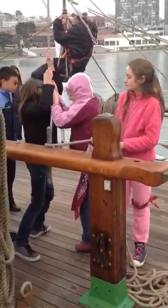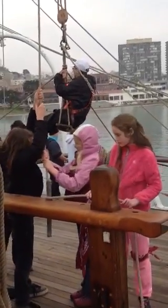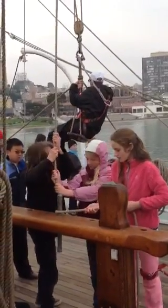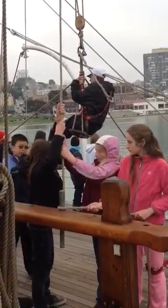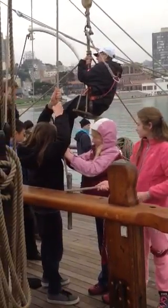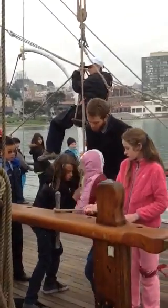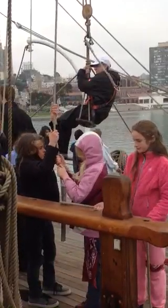Heave, ho! Heave, ho! Heave, ho! Lads, face each other. That would give the commands. Heave, ho! Goes out towards starboard. Now push it towards the pin. Push it towards the pin. There it is. Heave, ho!